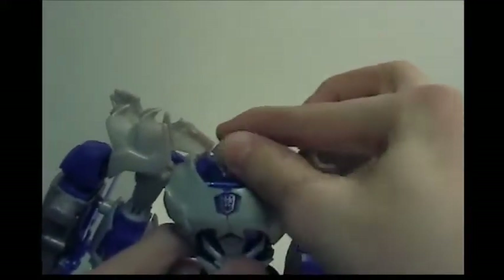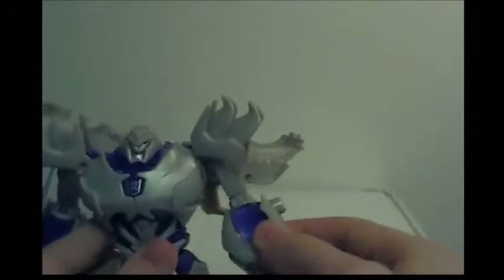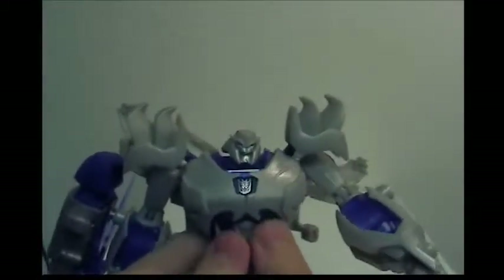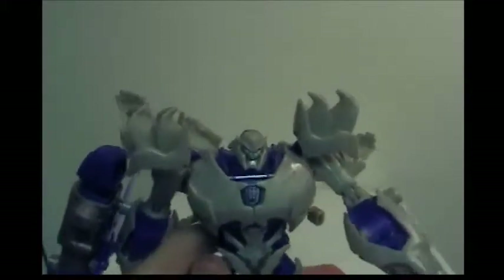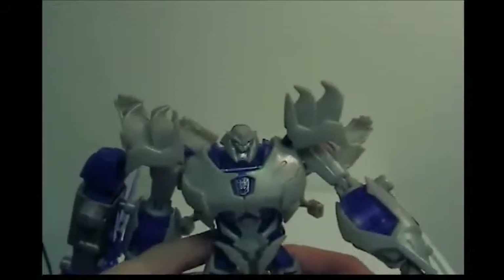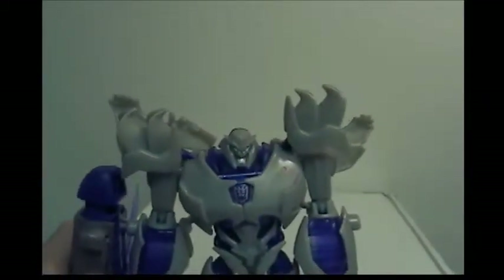For articulation, Megatron is somewhat hindered. He has a ball joint on his head, hindered by the front and back pieces. Ball joint on his arm, hindered by those pieces. Swivel at the elbow, back-and-forth at the elbow, pivot at the wrist, thigh articulation, a bending point at the knee, and some foot pivot. You can get some good poses but not all that you might want. Go out and buy repro labels.